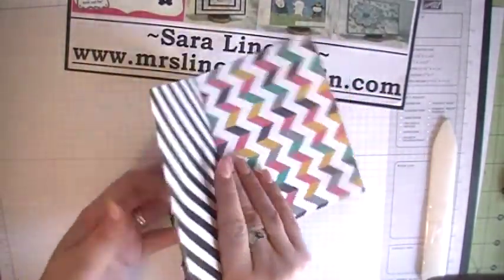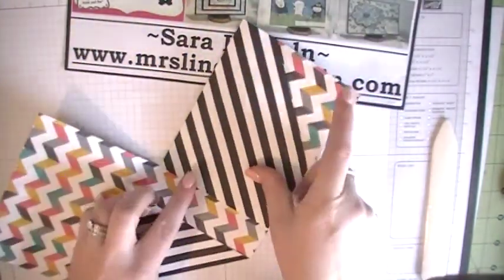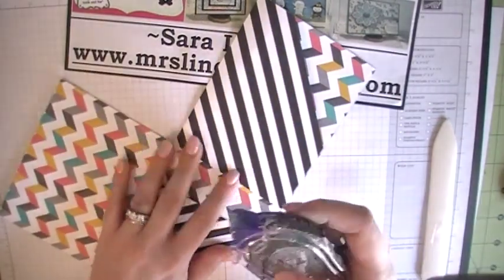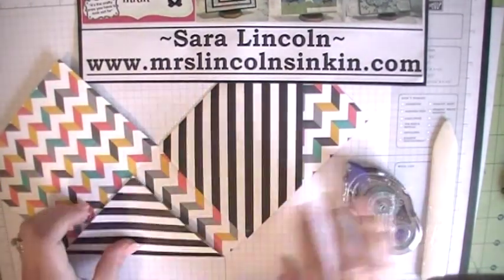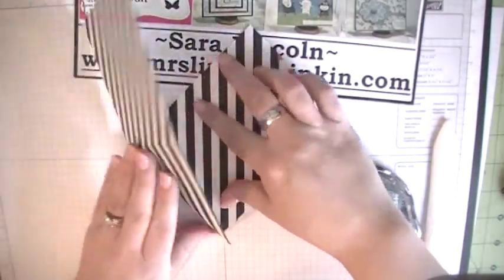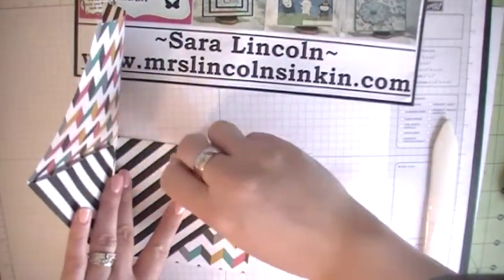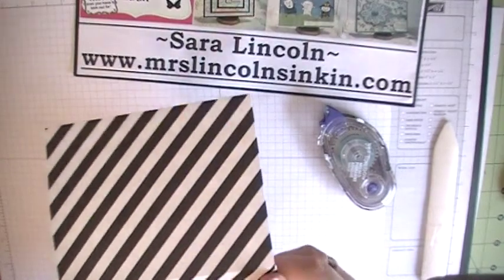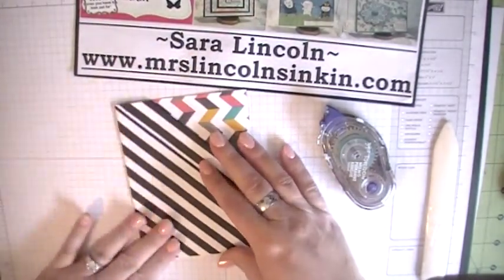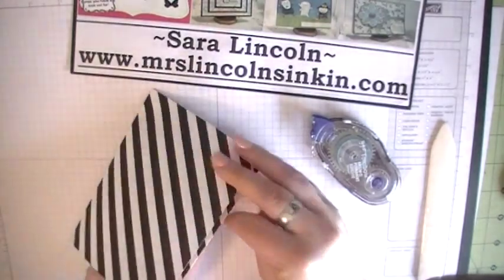Now what I like to do is, because I don't like my card to wobble like that for lack of better terms, I like to put a piece of sticky strip right here. I'm just going to use snail for the sake of the video and put it right down there at the bottom. I'm going to put a little one right there too, and then I'm going to fold this up — that's going to help my card stay closed. And I'm going to put one right down here at the side too. You can put it wherever you want to, as long as it doesn't interfere with your pockets. So now it's more like a card. I would probably put one right there too, now that I think about it.